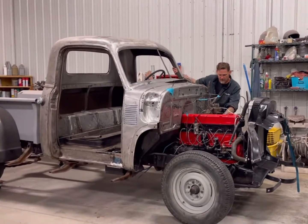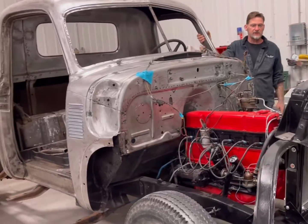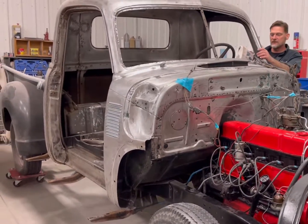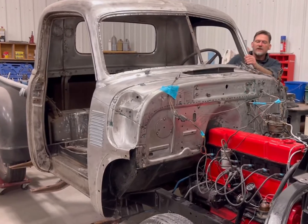I think we've got some action happening — just got some work done on it. Let's see what happens when I hit the key. Got the rad in, got everything kind of hooked up. Maybe it will function — I'm not quite sure.